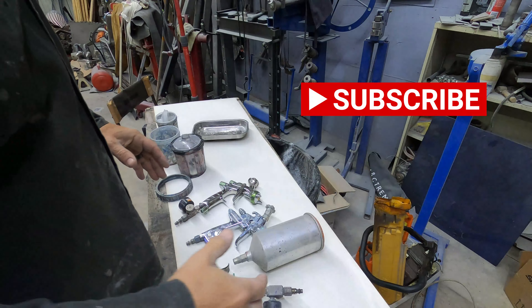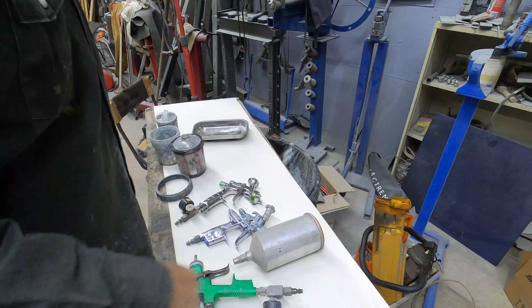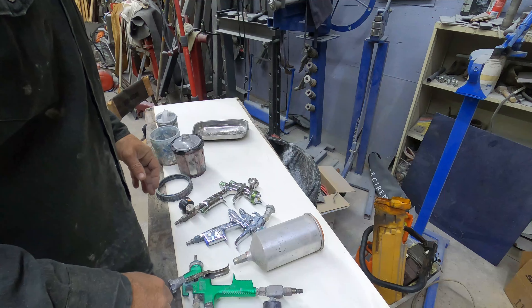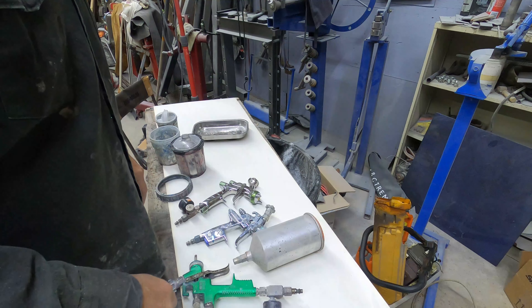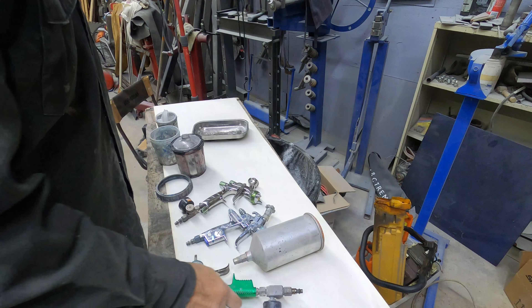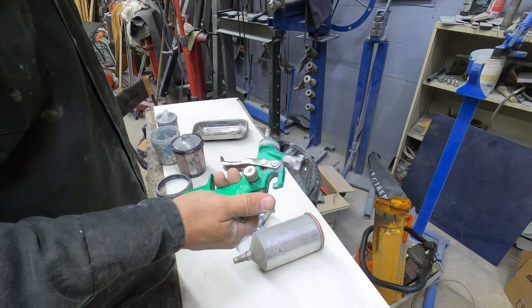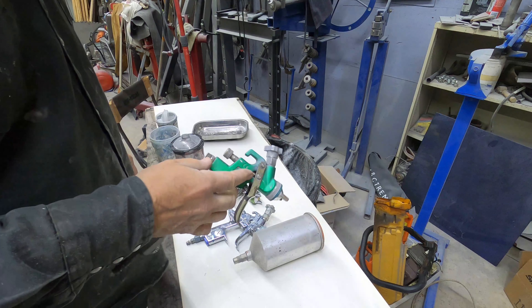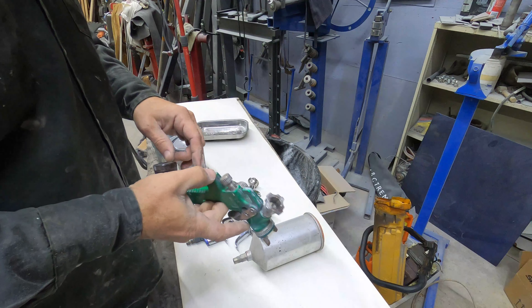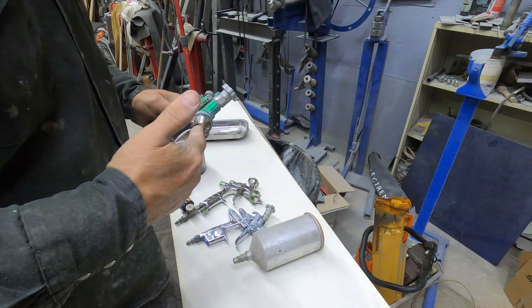I thought I had an old siphon-fed gun — I call it Flash the Wonder Gun — but they must be put up in a tub upstairs. Honestly, even if you just go down to Harbor Freight you can get a good gravity feed gun that sprays pretty nice. The thing that is necessary with most high build primers is the fluid needle and fluid tip setup.